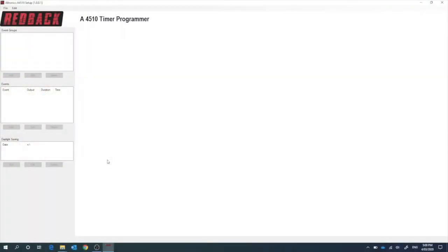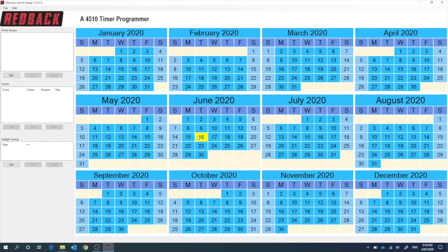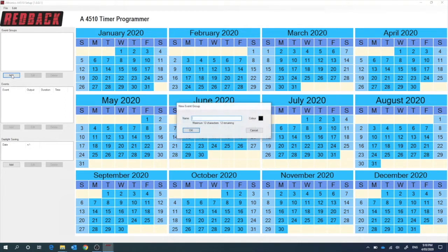Now we're looking at the software for the yearly school timer. This is what it looks like when you first open it up. We're going to do a new project — so we just go File > New. We can set the calendar length; we'll just do a year in this case, starting on the 1st of January and going back to the 31st of December in the same year, creating a whole new calendar right in front of you. Now we need to add some events. Let's add an event and call this one normal school days — we'll call it normal days.